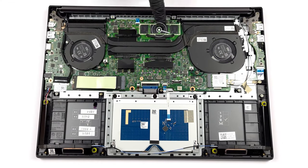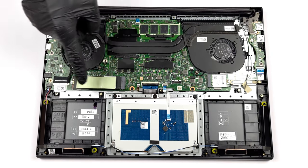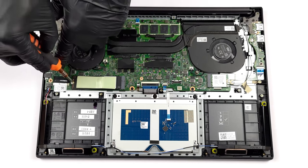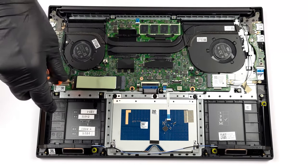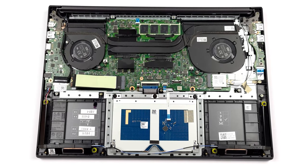The Vivobook comes with soldered memory for up to 32GB of LPDDR5 RAM. Storage-wise, there's one M.2 slot for Gen 3 or Gen 4 SSD. We'll leave our teardown video in the description below, where you can check out how the upgrade process goes.